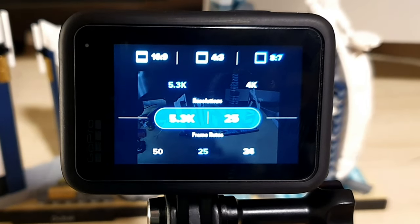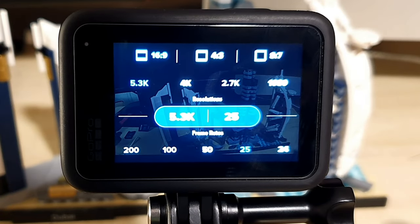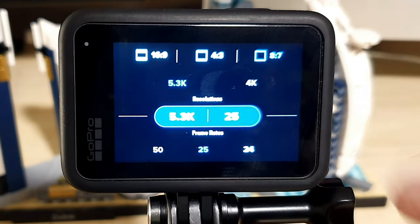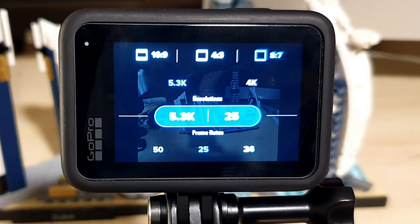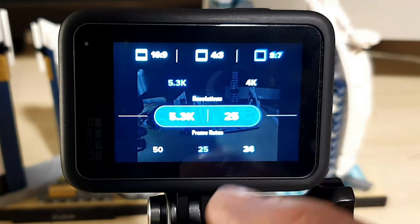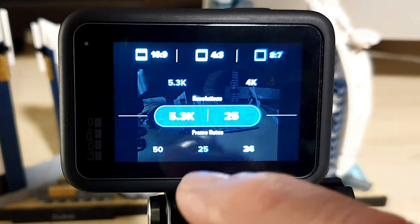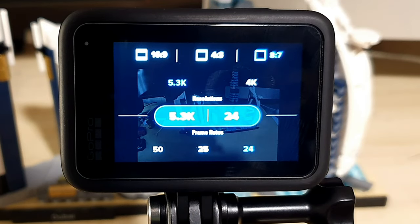At the top we have the different ratios you can choose from. We've got 16 to 9, which is the standard ratio for things like YouTube videos. Then we have 4 to 3, which gives a slightly more squarish option so you get more information in the frame. Or 8 to 7, which is the new one only available on the GoPro Hero 11 Black. With 8 to 7, the default setting is 5.3K at 25 frames per second — it doesn't let you go to 50 fps, dropping to 4K for that, but at 5.3K you can shoot at 25 or 24 frames per second.